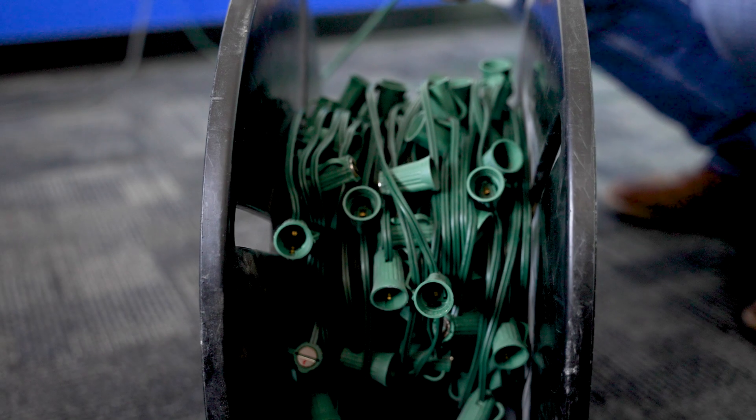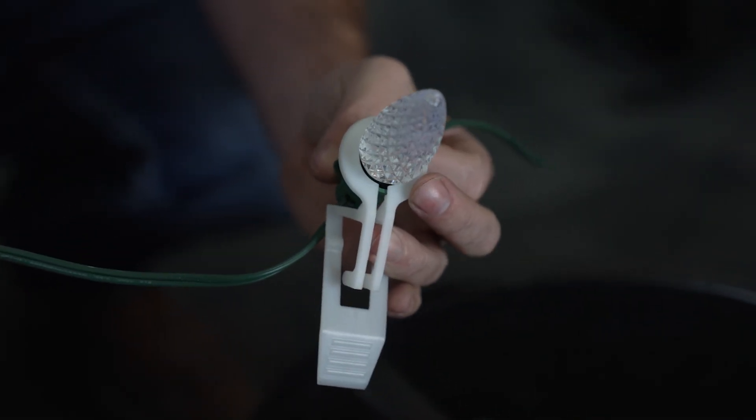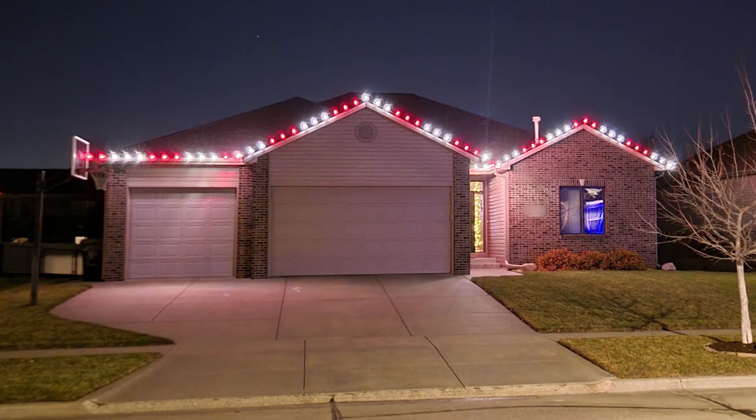Once we come to your property, we're going to custom fit the lights to your home. This will eliminate issues where we wrap them around corners and they only go 10 feet, or we're tucking them into gutters and then the gutter kind of glows. With our lights, they are LED with 12-inch spacing, and they will all be pointed in the same direction because we use a clip on every single bulb.